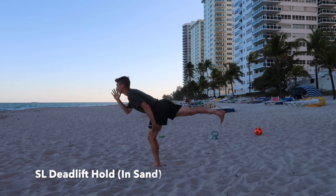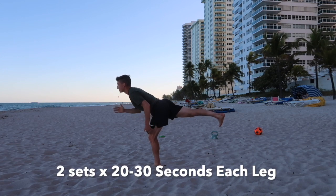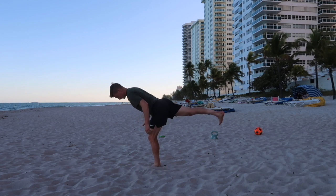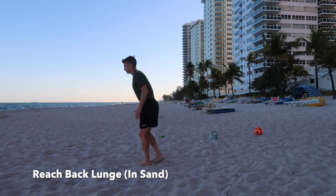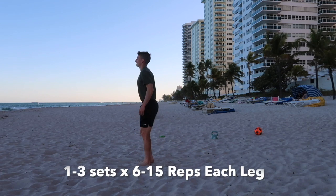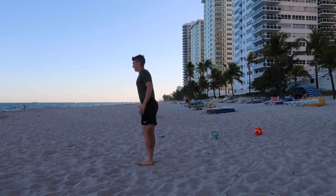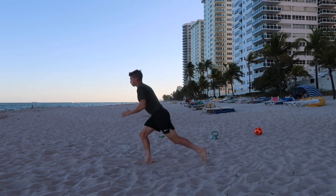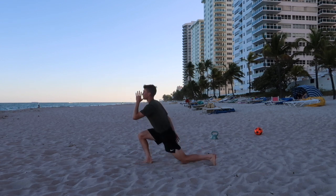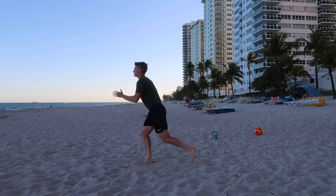The next exercise is two sets of a single leg deadlift hold, keeping them glutes activated. The next exercise will be a reach-back lunge, so you're balancing on that front leg, reaching back with the back leg, and driving up and out through the ball of the foot of the front leg.